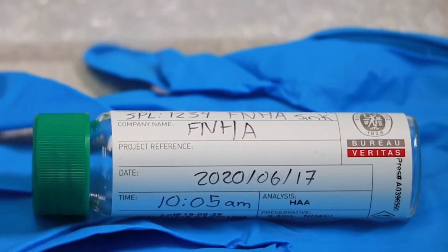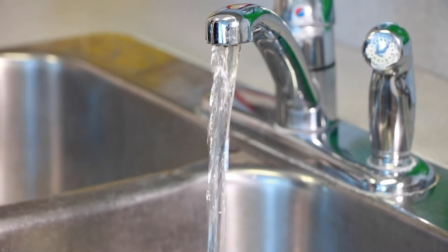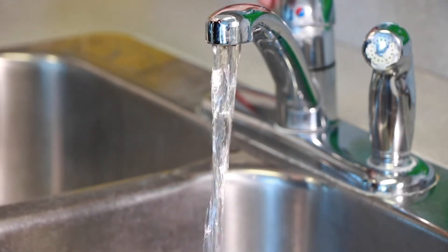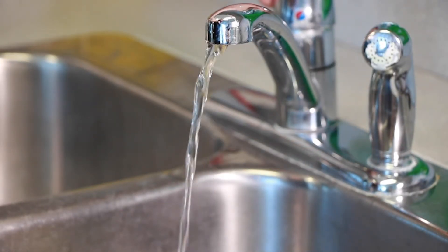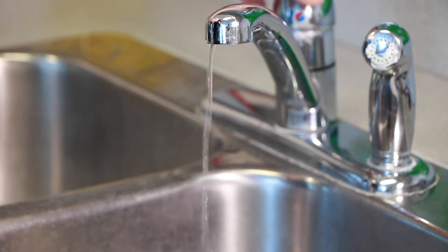This is what a completed label looks like. Now that five minutes have passed, slow the flow of the water down to a trickle. This will take more time to fill the vial, but it will be less likely to spill or splash out the preservative.